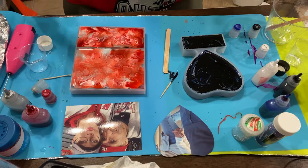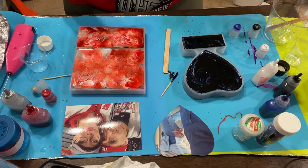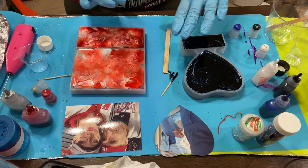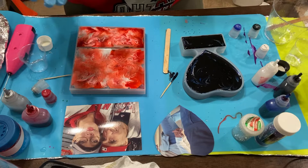We're done — the inks and glitter, everything is in. Now it's just letting these two set. We'll come back tomorrow and pop them out of the molds, then take the pictures and figure out how I'm going to permanently place them on here and go from there.